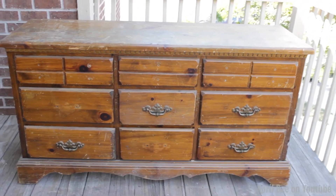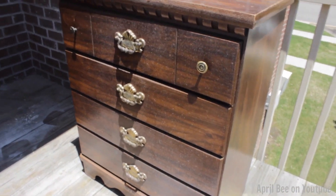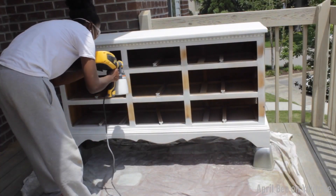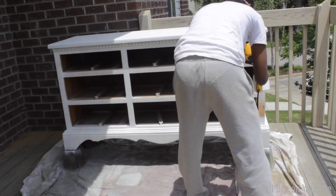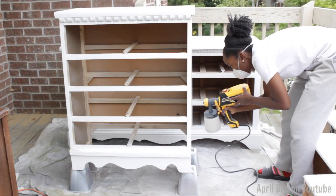Here are the furniture pieces that will be in the nursery — two dressers that I got from the thrift store for really good prices. I did the usual: I refinished the dressers, sanded them, primed them, and painted them a nice tan color. I also added new hardware.